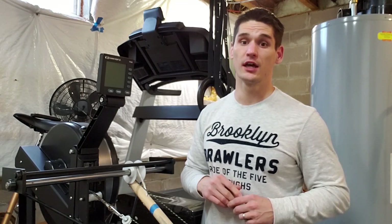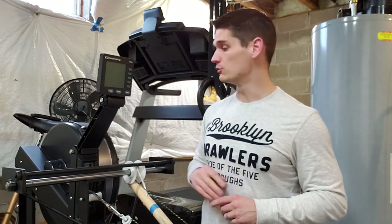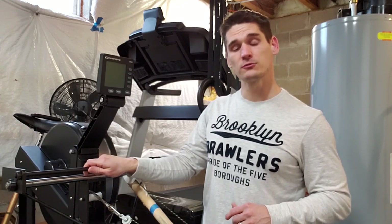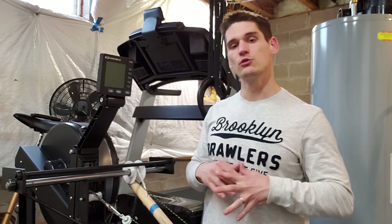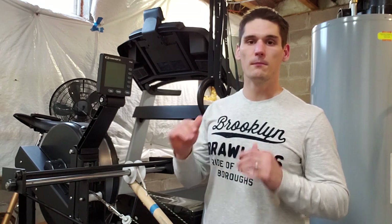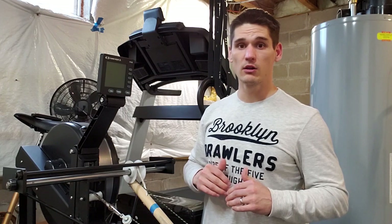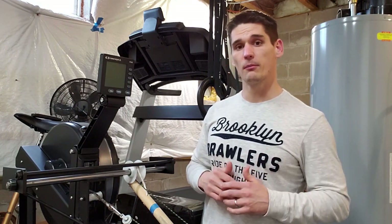Today I have a quick video for you guys. I'm going to show you four different workouts that you can use on your Concept2 rower with the Paddle Sport Training Systems paddle adapter attached to it, to make sure that you are training the major metabolic systems so that when you do start to go out on the water in about a month or so, you are well prepared for the upcoming season.